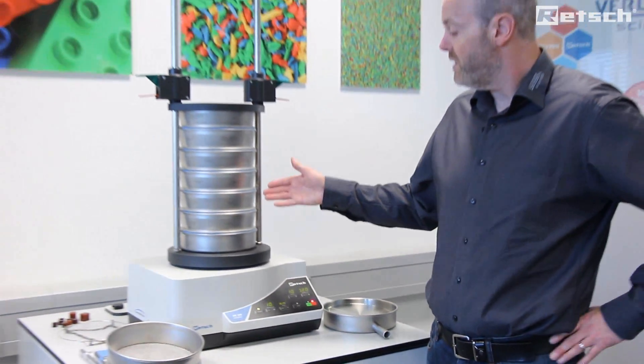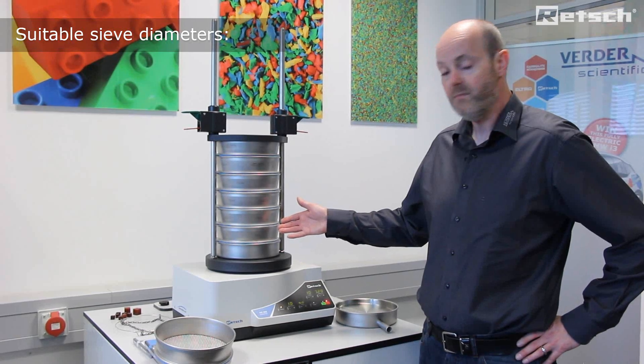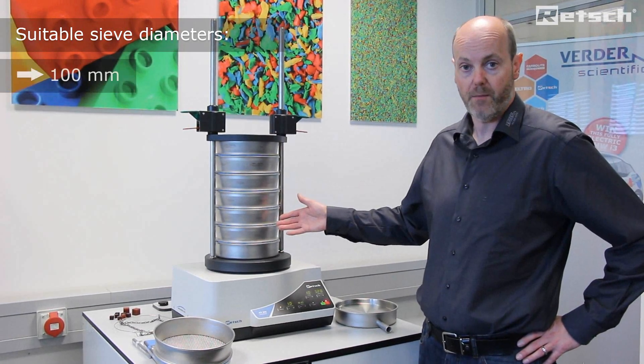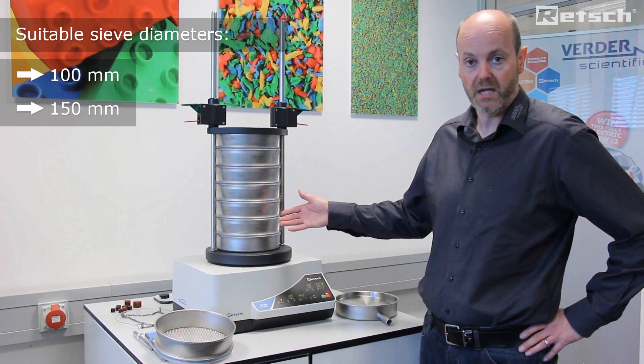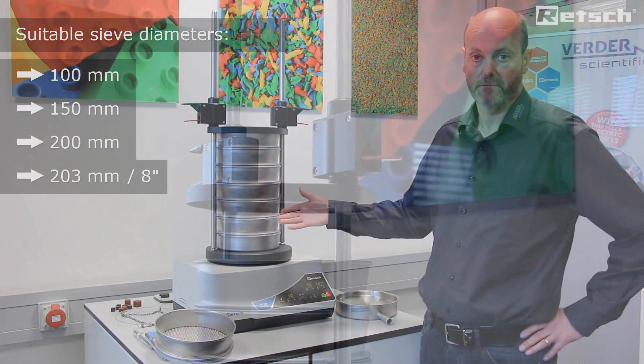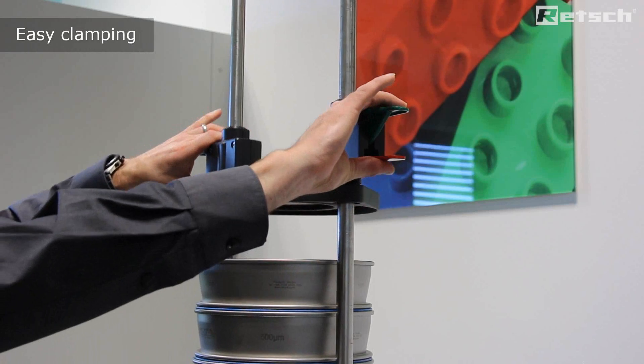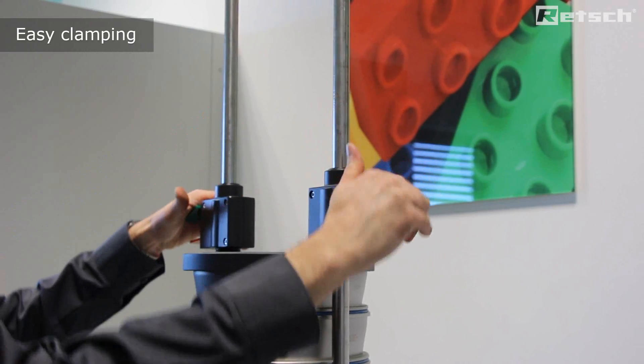The AS200 control can accept test sieves with a frame diameter of 100mm, 150mm, 200mm, and 203mm. The sieve stack is secured to the sieving plate using the clamping device. Here we can see the comfort clamping device, which optimizes user friendliness.